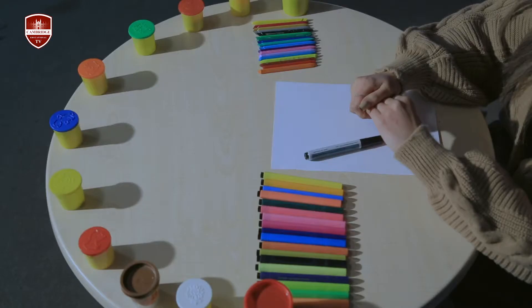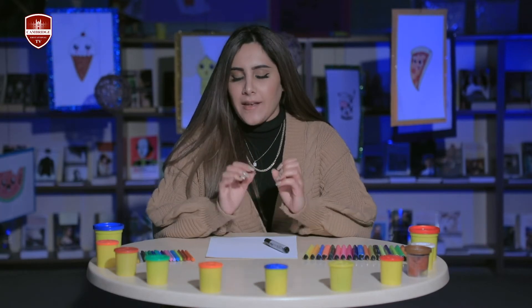Hi kids! My name is Darun and I'm an art teacher. Welcome again to today's Arts and Crafts program. So imagine what we're gonna draw today — we are going to draw Hello Kitty! Hope you follow along with this. It's pretty easy and really cute.